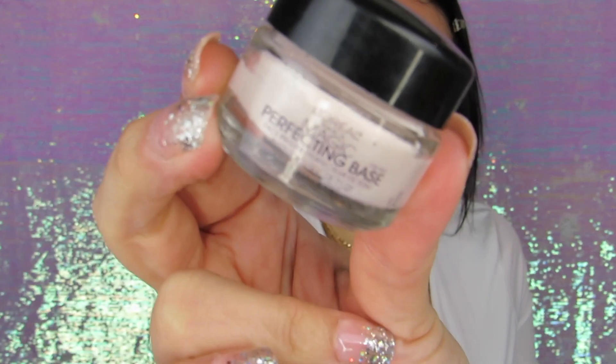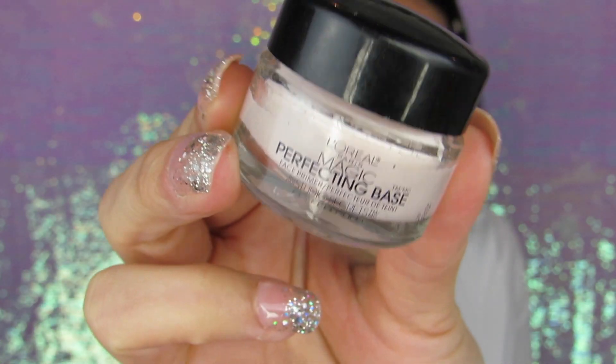Jumping into this tutorial, I'm using the L'Oreal Magic Perfecting Base. I'm only going to put this in the areas where it needs that smoothing effect. I wouldn't recommend putting it all over the face because one time I did that and it was so uncomfortable underneath the foundation.